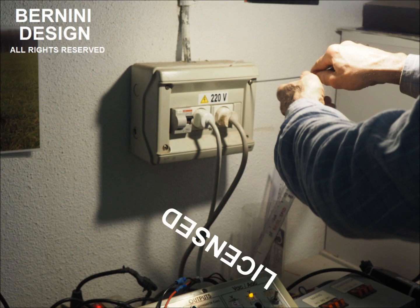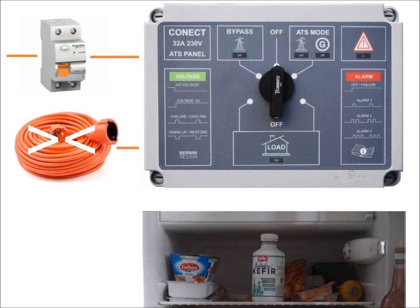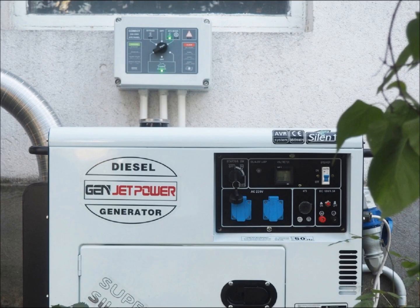For installation we always recommend contacting a licensed electrician. Prepare a good extension cord which is always ready and stored in a clean dry place. The ideal solution is to install a stationary generator.